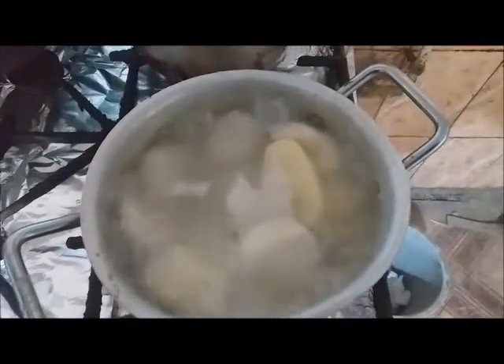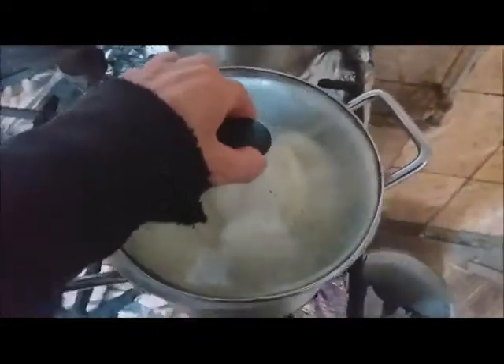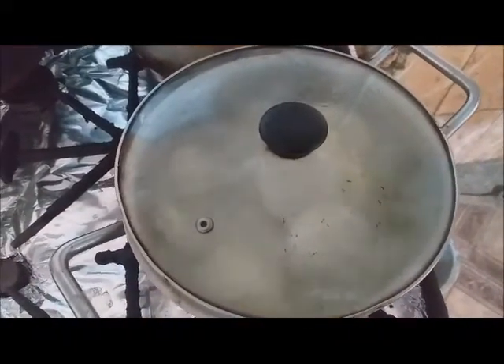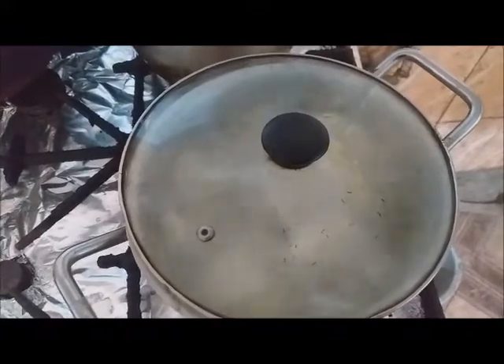I have some potatoes here — I will skin them and boil them. I have another pot with some eggs. I will make a typical potato salad from this area, with onion and egg.